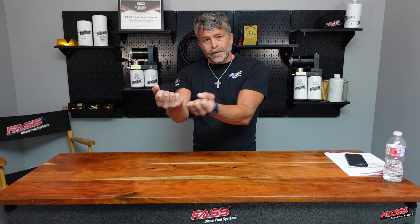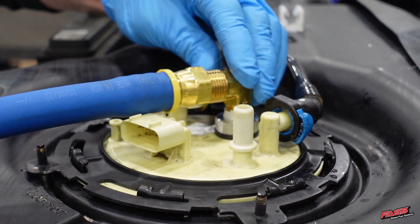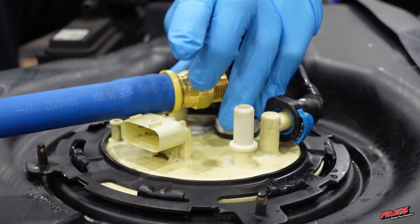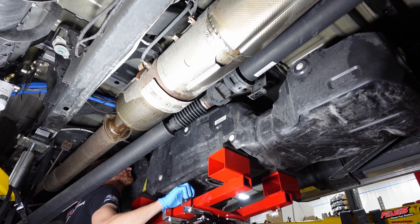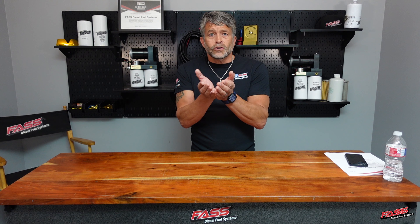So if you have that sump, you have a rubber line running that can get ripped off. Now we're drawing from the top — we're getting better sump utilization, we're getting more utilization of the fuel — so there is no need for that sump with the Signature Series.